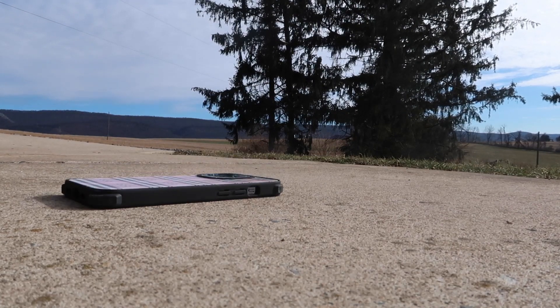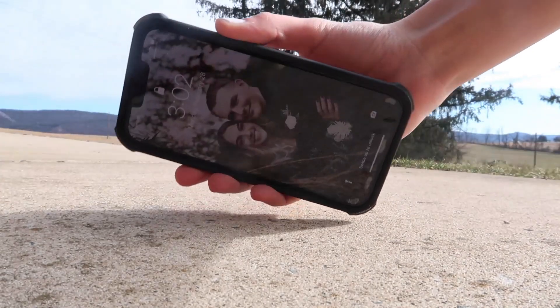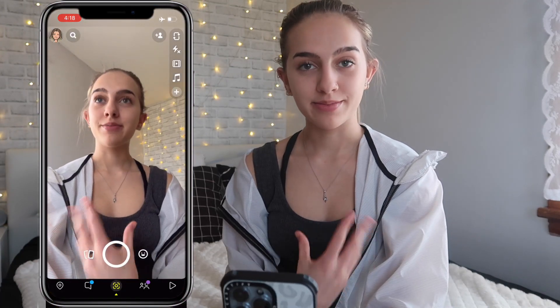Here you can see the case did its job and really protected my phone because the screen and the cameras are both still intact, thanks to the protectors as well. So now into the actual video — on my home screen here, you guys have seen this before, it's just me and Nate's homecoming picture. And we're opening to Snapchat.